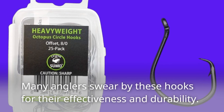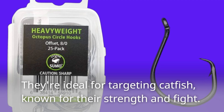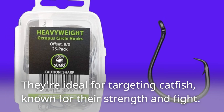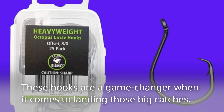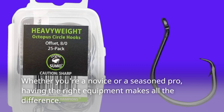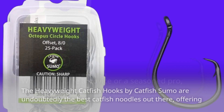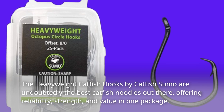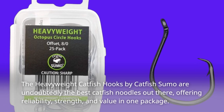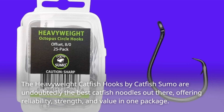Many anglers swear by these hooks for their effectiveness and durability. They're ideal for targeting catfish, known for their strength and fight — these hooks are a game-changer when it comes to landing those big catches. Whether you're a novice or a seasoned pro, having the right equipment makes all the difference. The Heavyweight Catfish Hooks by Catfish Sumo offer reliability, strength, and value in one package.